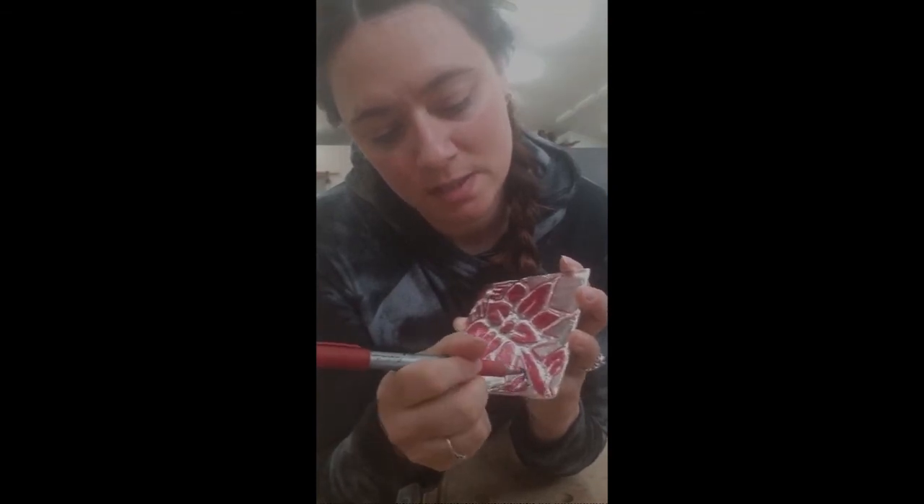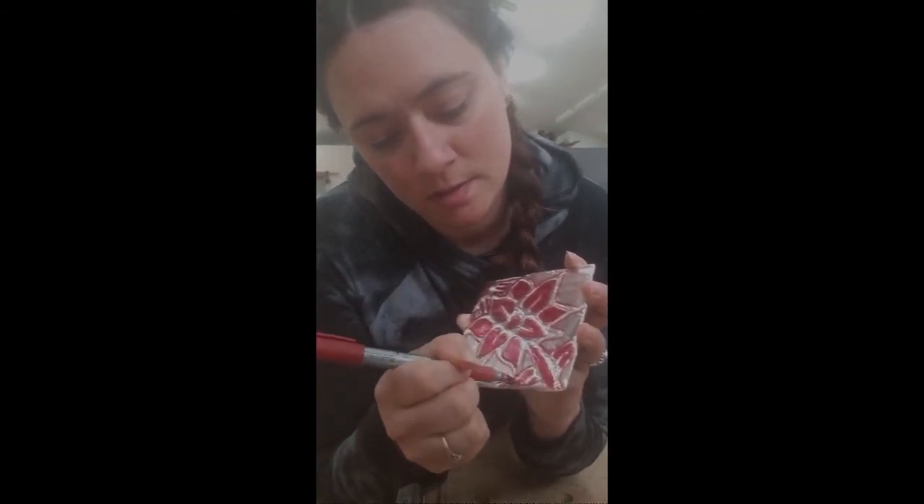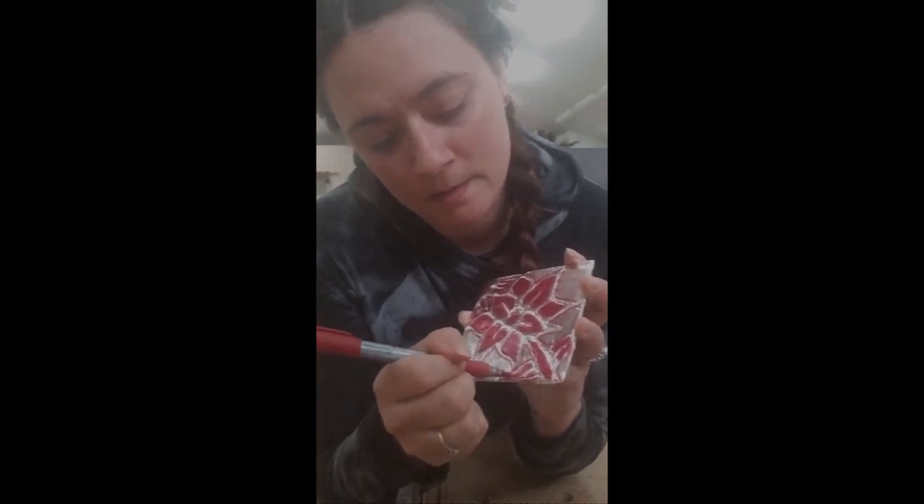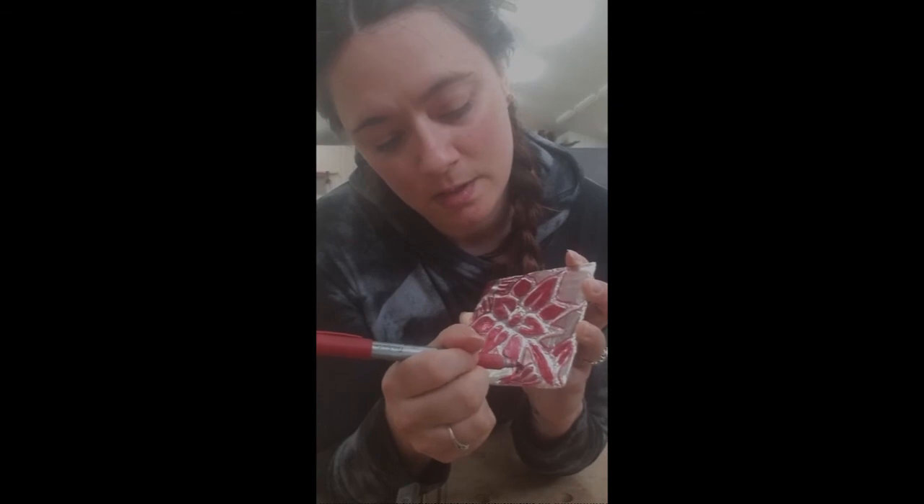So for instance, that is this one, and there we go — that is my finished product.